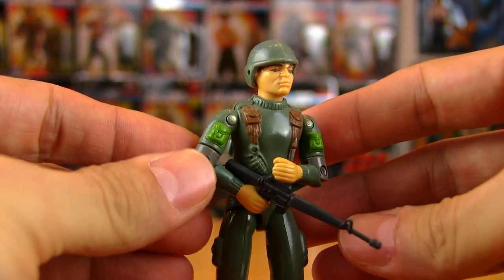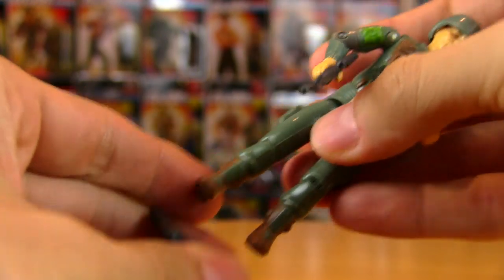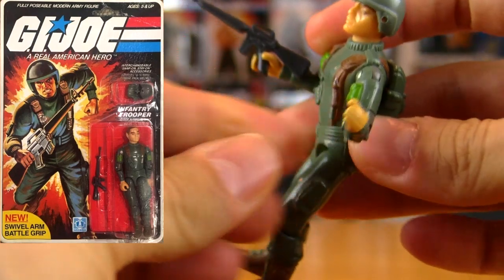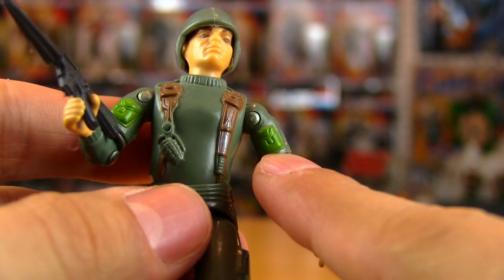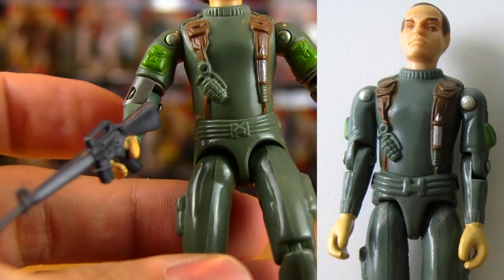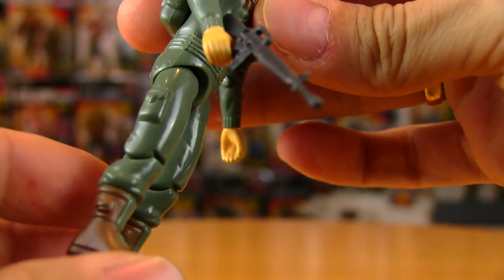We're going to take a look at the articulation, which is the same as any other Joe. I don't know if I really need to go through the articulation at this point — same as always. But he's got the elbow swivel because this is the 1983 reissue where they upgraded the elbows, and in doing that they also changed his arms. So these are the new '83 arms with the bright green pockets on the front, whereas the original straight arm version had the pockets on the sides. And then the other little change they did was the waist piece, making it a little more streamlined.